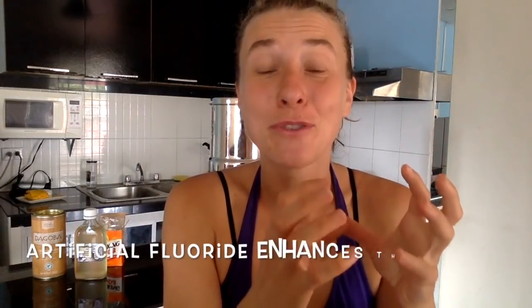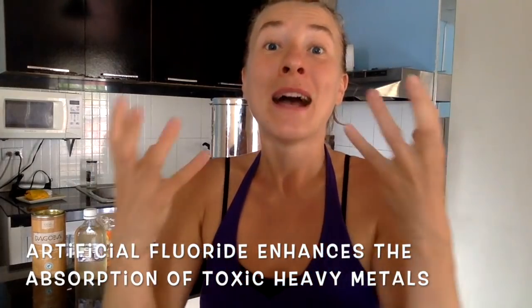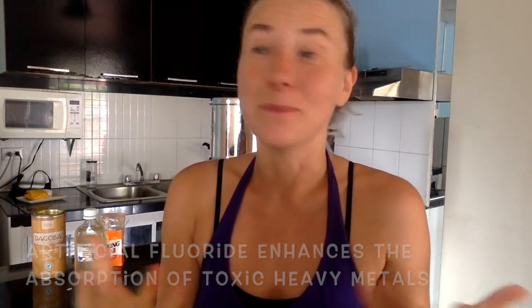If you're constantly thirsty and need to drink constantly, this can also be a sign of a high toxic load in your body. Artificial fluoride is one of the things that helps your body absorb heavy metals easily, like aluminium. The way the fluoride story started: fluoride is a toxic waste byproduct from heavy industries like producing aluminium and fertilizers. Rather than dispose of it properly, studies were funded to suggest it improves tooth enamel and health — which is not true. So avoid fluoride.